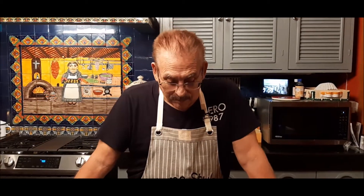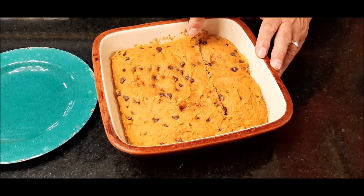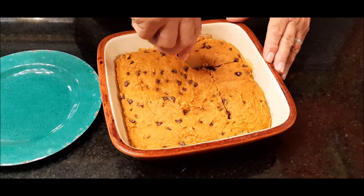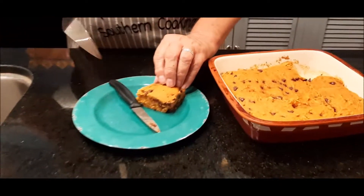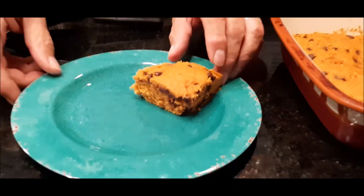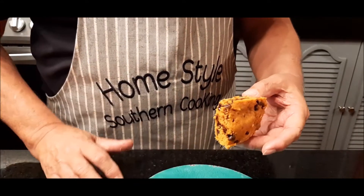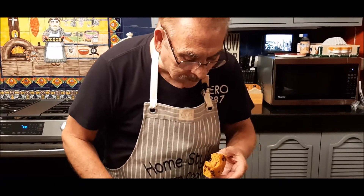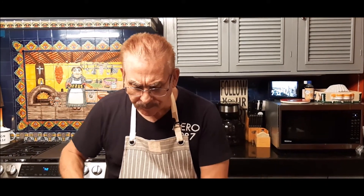Our pumpkin chocolate chip cookie bar has been cooling and I'm ready to cut it. It smells wonderful and I know it's going to be really good. Let's just cut a piece and see. Wow, look at that — it looks amazing. Now the true test. You know how I love pumpkin. It's soft, the chocolate is melted. Oh, it's like eating a pumpkin pie with chocolate chips in it. Wow, this is amazing. Two ingredients — a bag of chocolate chip cookie mix and a can of pumpkin.